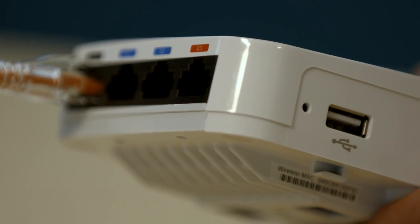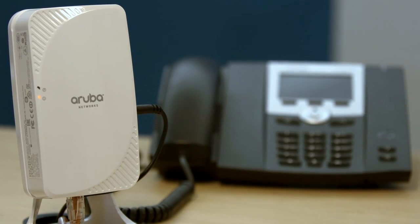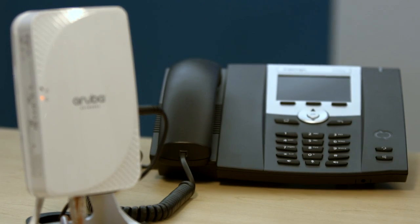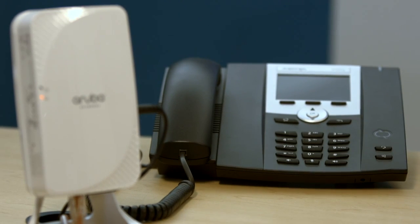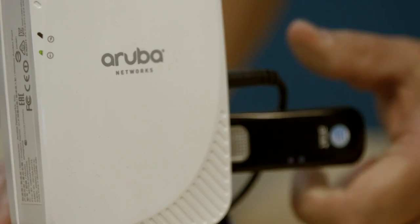Now let's take a look at any extra ports you might have. If your IT department provides you a printer or VoIP phone, you can connect those devices to an available Ethernet port. If they also give you a cellular modem, you can plug that device into the USB port. You'll get further instructions in either of these cases. That's it — you're all set. You can now access all the company resources you need from your home.